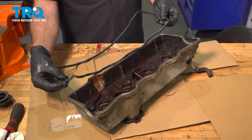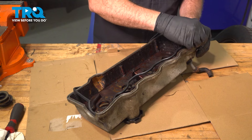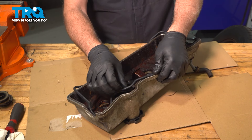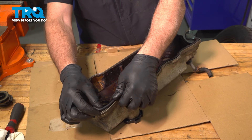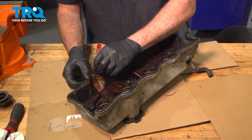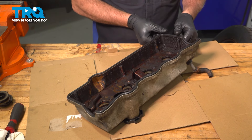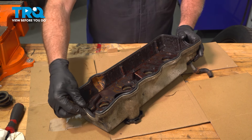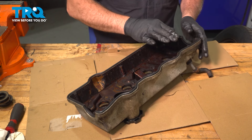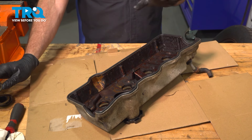Our new gasket is only going to fit in one way. We're going to line it up and start to feed it into the track, starting at one of the corners and working it in, pushing it into the valve cover. Make sure that it's fully seated all the way around. When we install this, we're going to install our new spark plug tube seals after we install the cover.